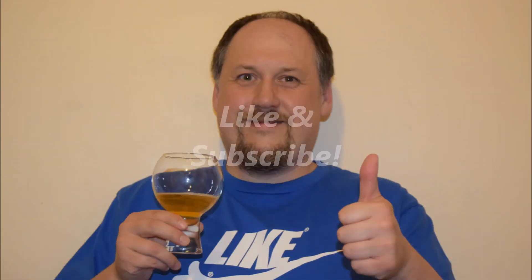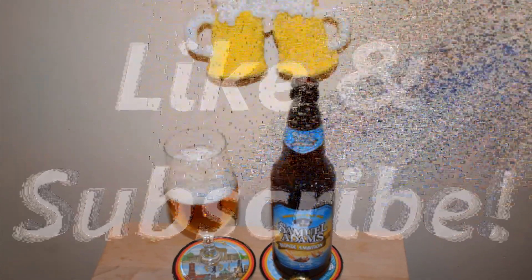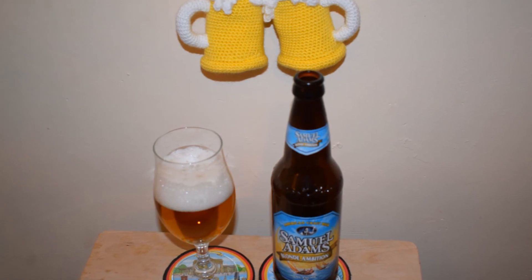I hope you enjoyed this video, so please like it, please subscribe to my channel, and cheers. Bye!